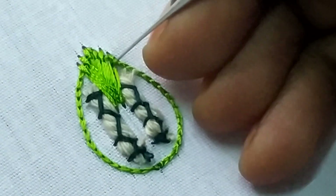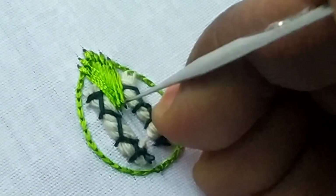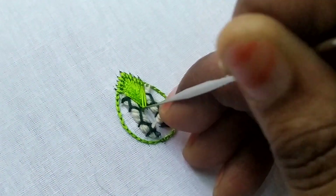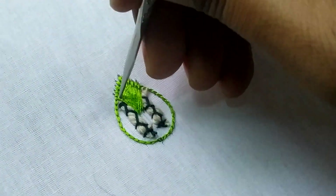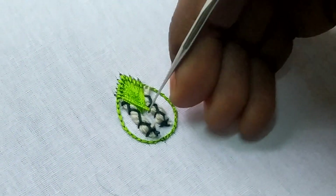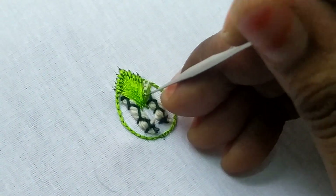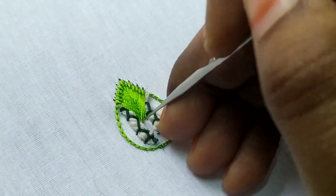Now I am working on the right side. You can stitch the left side to the right side, and you can stitch the center in the leaf.